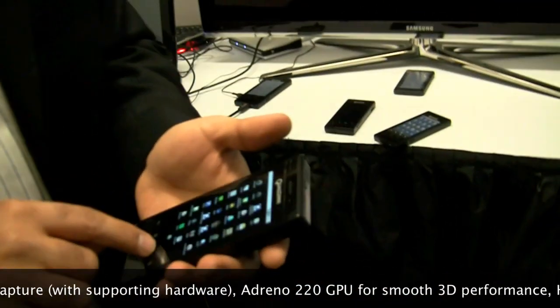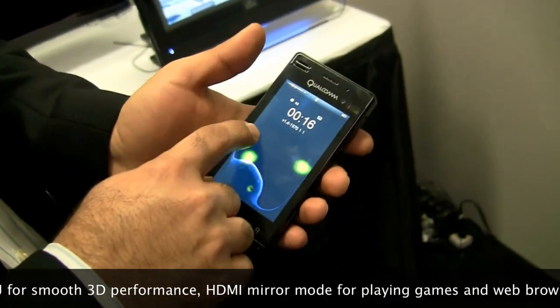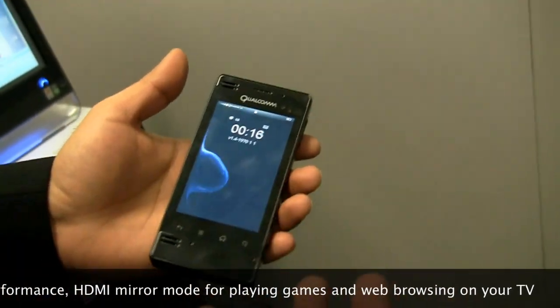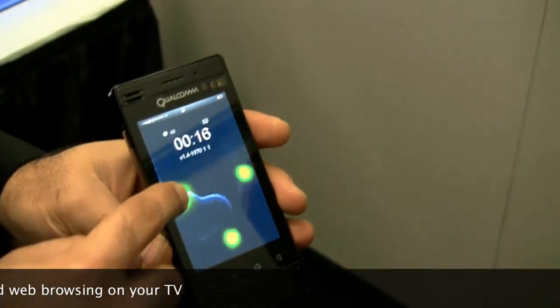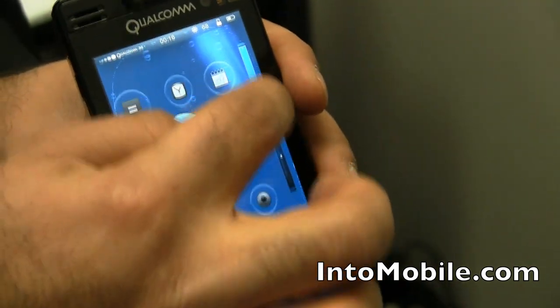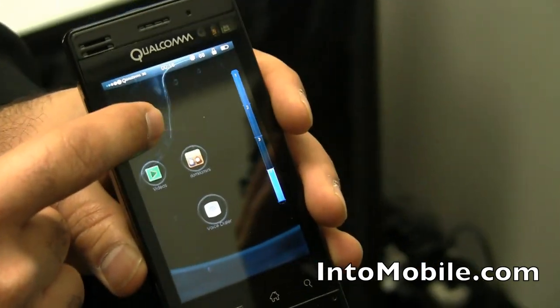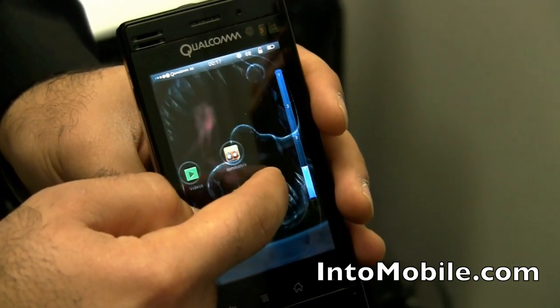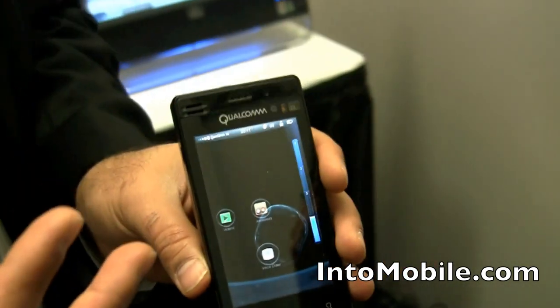Let me start off by showing you a cool thing. This is a fully functional 3D UI that we have on top of Android. The GPU can be used for things other than gaming. This 3D UI has a lot of elements — water depth, light rays as you go into the depth of the sea, and a little sea monster that tries to bite your finger. You can see volumetric fog and water blobs. It's very smooth, and this can all be done on the Adreno 220.